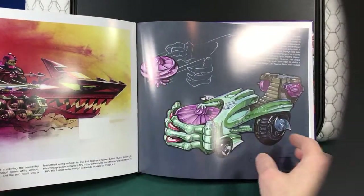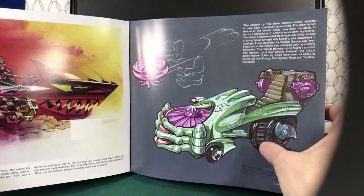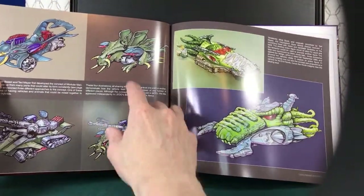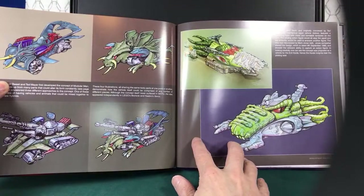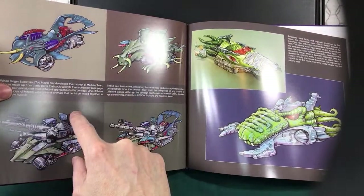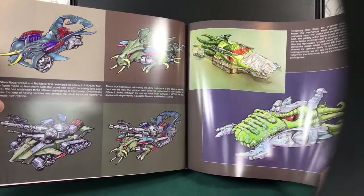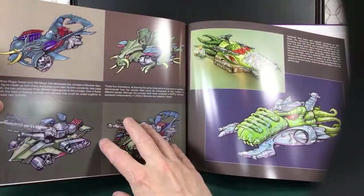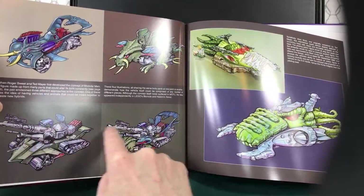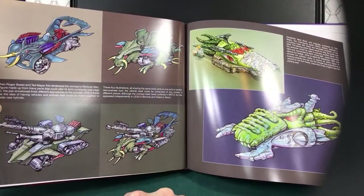It has these hands that hold a spinning disc — kind of cool. I think Ted Mayor made this one, and it looks like it turned into the Road Ripper — there's a giant wheel in the back and the same type of things we saw on the Road Ripper. Now, these look like vehicles you mix together to make new vehicles. You can see it's the same parts — those three separate vehicles are combined into this one giant massive one here.